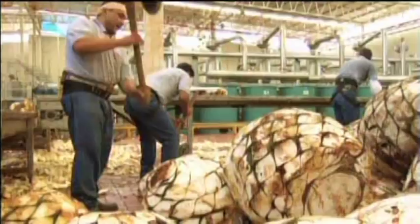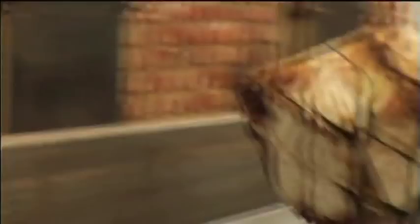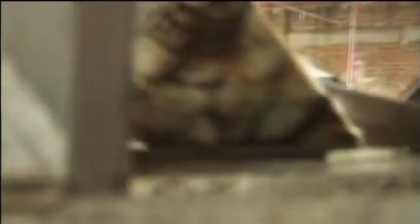The piñas are then transported to our distillery in the heart of Atotonilco. There, they are cut into smaller pieces. The bitter parts of the piña are removed and the most flavorful parts are loaded into ovens. After steam cooking for 72 hours, the piñas are sent through a series of grinders and presses.